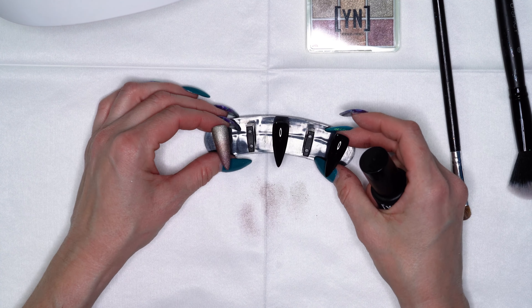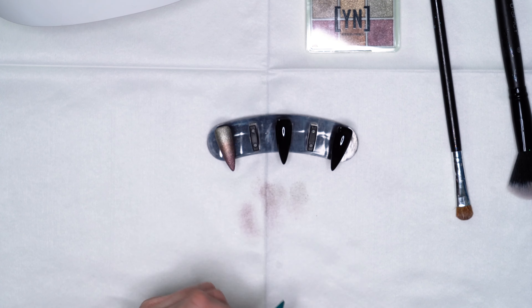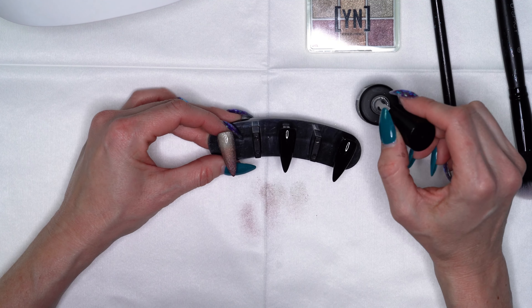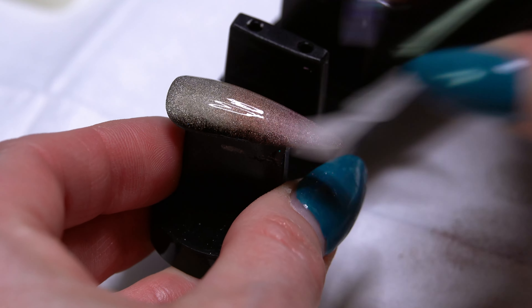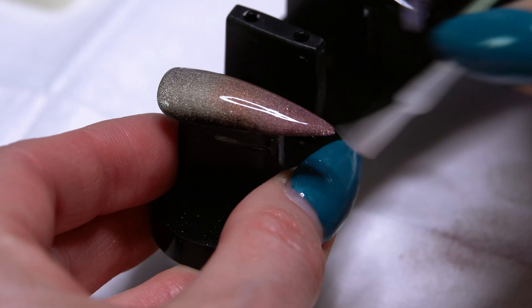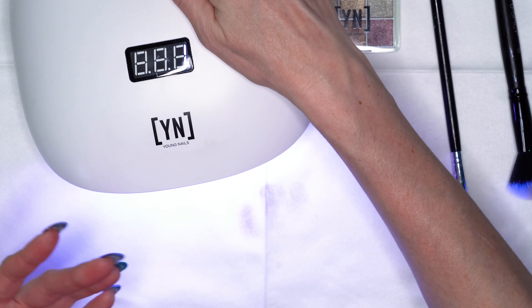We could definitely do a shiny top coat and that would look really pretty, but I'm going to change it up a little bit. I'm going to use our Manicue Matte Top Coat — this is going to give our nail kind of that brushed metal look. We'll brush on two coats of top coat; when I'm working with chrome I like to do two coats to really help seal the design and the chrome powder onto the nail. We'll do one coat, pop that into the light for a 30 second cure, and then do our second coat.